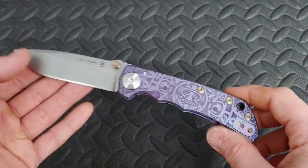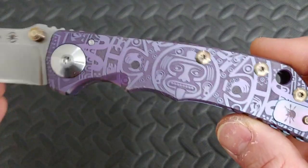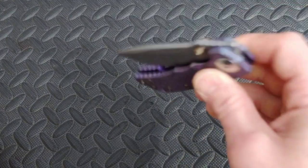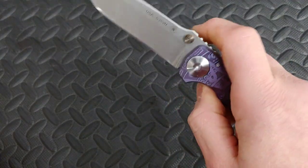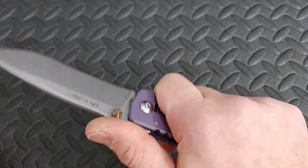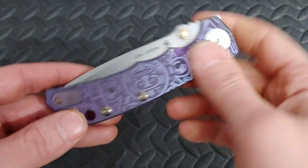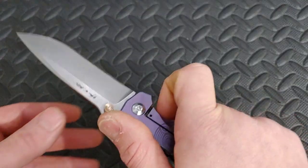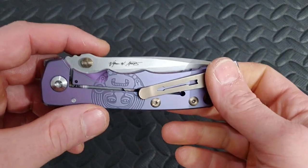The next one on the list is going to be the Spartan Harsey. This one happens to have the Mayan Calendar. Also a knife that is getting extremely smooth over time. Very heavy duty knife, full titanium.